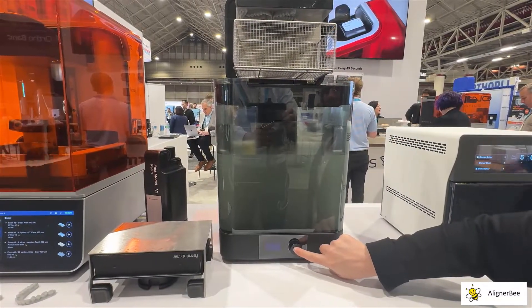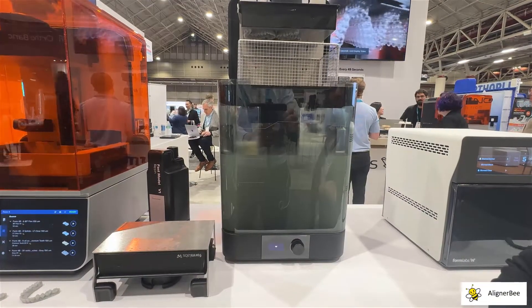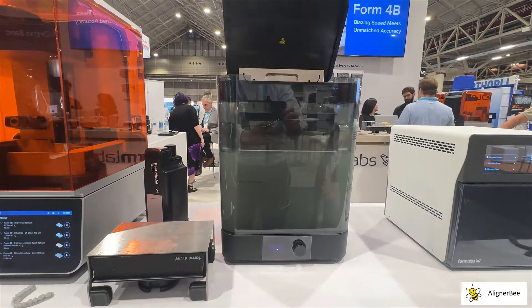With these incredibly fast print speeds, we're going to be able to utilize this new system both to help us with our same-day starts and with our same-day aligners.